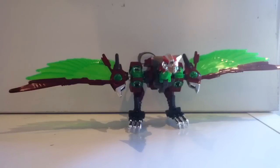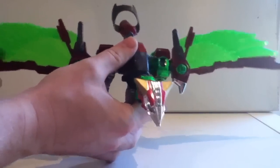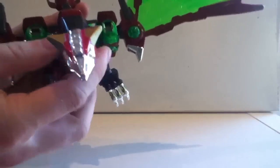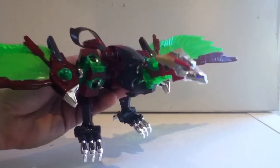To start off with, we have — in my opinion — the best piece in the box, which is the Hurricane Bird. He's the only one I really know the individual name to, and in my opinion he is simply gorgeous. The green translucent plastic along with the maroon, the silver, and all the shininess — it just looks tremendous.